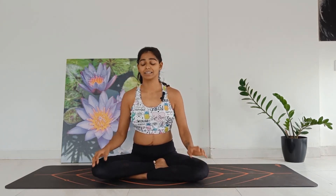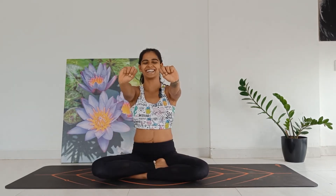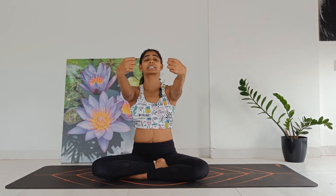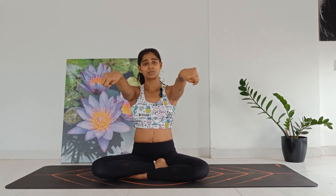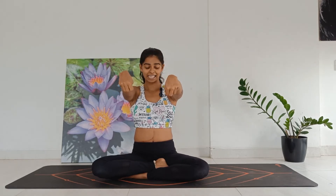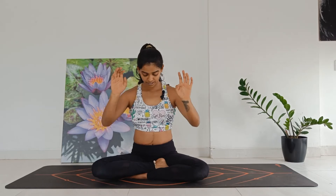Moving through wrist rotations — come and twist your wrist and let's begin. Nice big movements. Inhale as you pull your wrist up, exhale as you drop in. Inhale, exhale. Inhale, exhale. Let's reverse — inhale, exhale. Inhale, exhale. Inhale, last one. Relax.